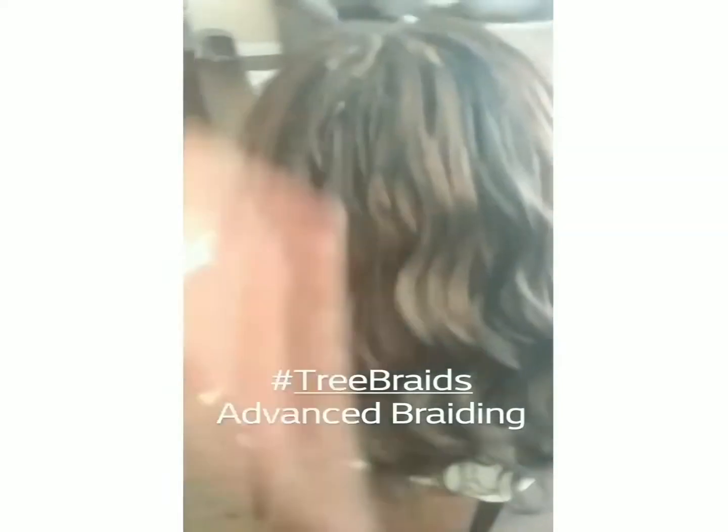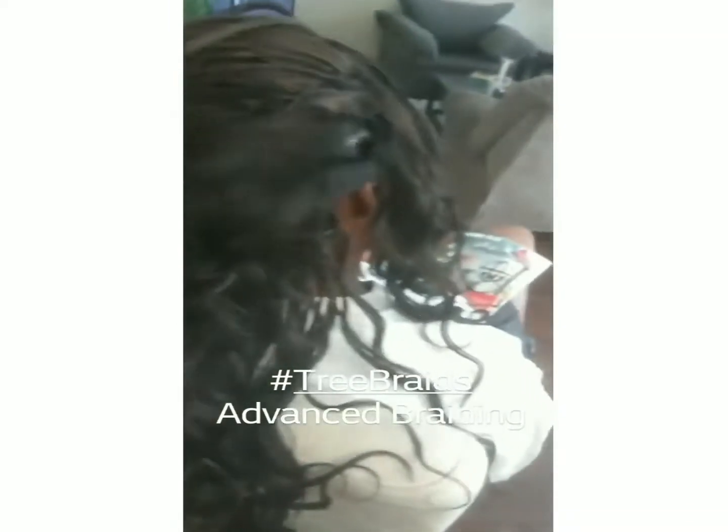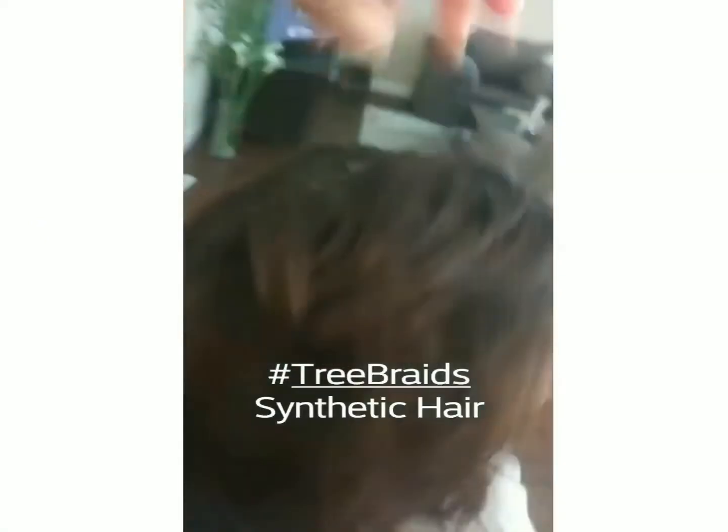These are individual tree braids used with crochet hair. What I did was loosen up the knot and then braid all of it individually. So your hair is completely braided down the strand and then the synthetic wavy hair is fed out of it, creating tree branches. That's why we call that one tree braids. The other one we call interlock.